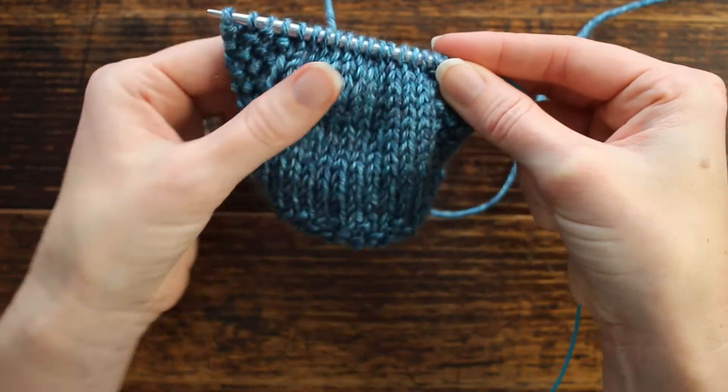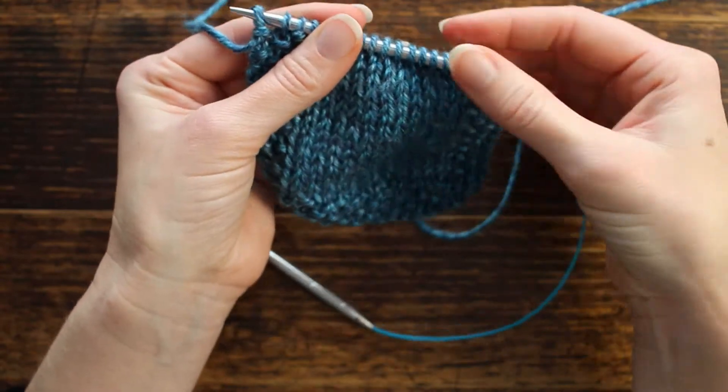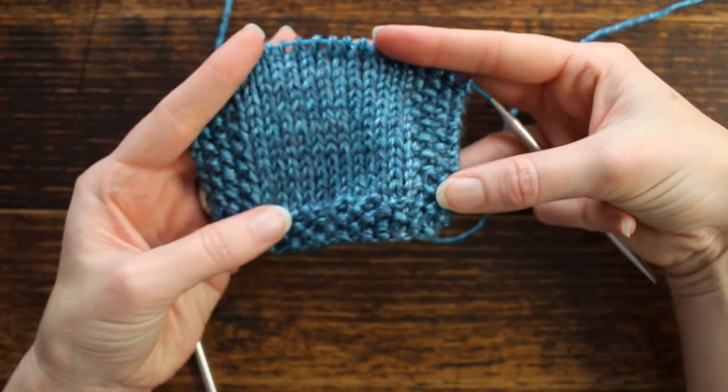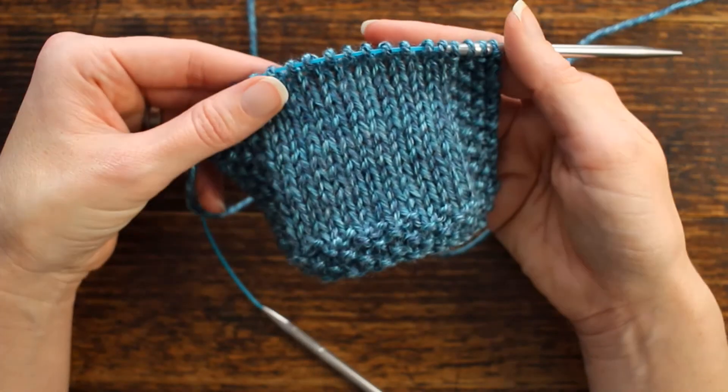I think it works out very nicely — very nice even stitches. I'll go ahead and pull it through so you can see it a little better. I hope you guys enjoyed this and found it to be helpful. Thank you so much for watching.